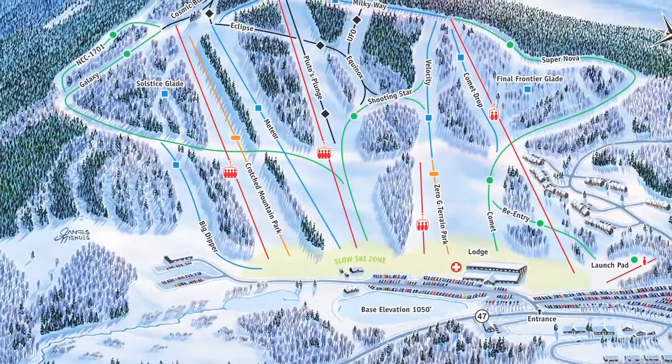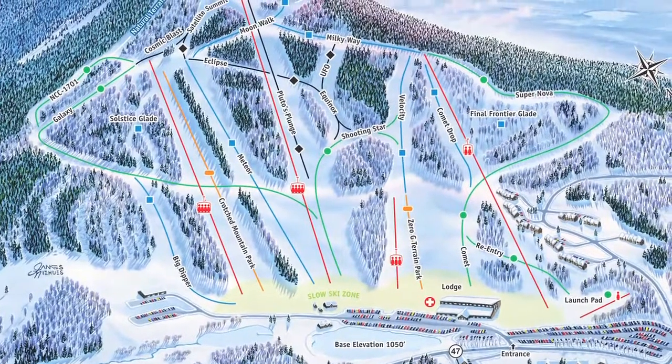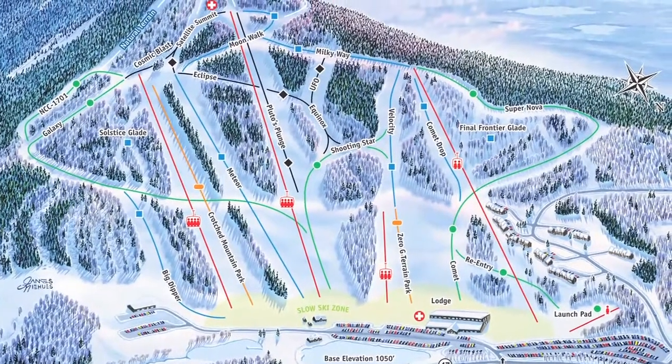Well, you must be excited down there getting a high-speed quad. Yeah, it's going to help open up the top of the mountain finally again. Since it reopened, it's just been accessed by hiking. A few more trails, a bunch more acreage — it's going to be a nice addition. Finally get it all open. And Crotchet Mountain is in Bennington, New Hampshire — Southern New Hampshire.